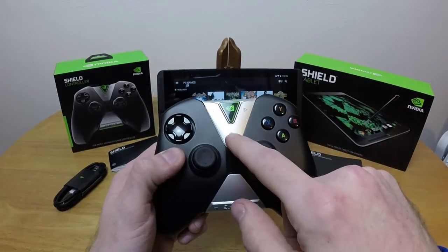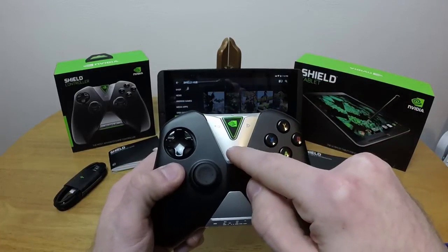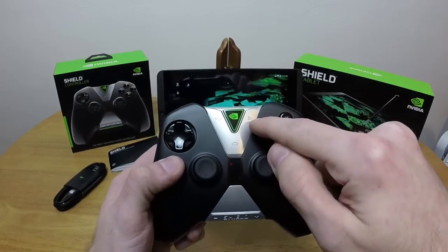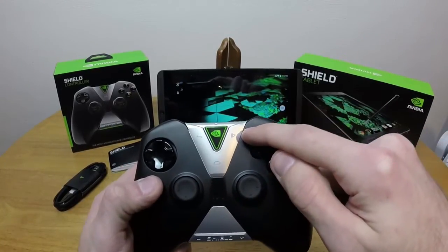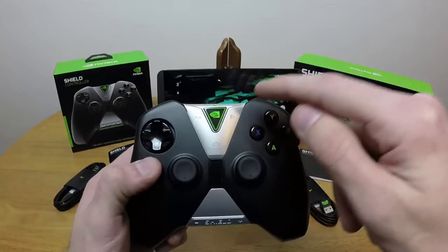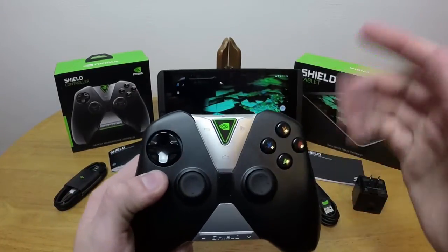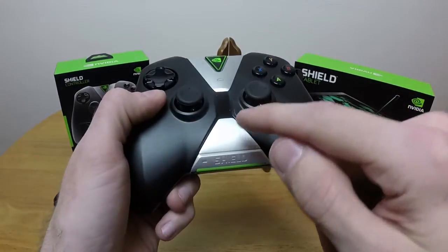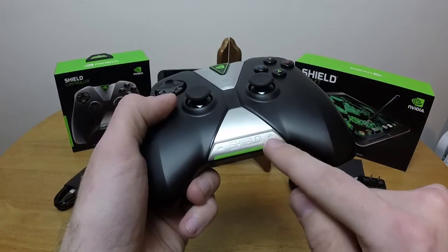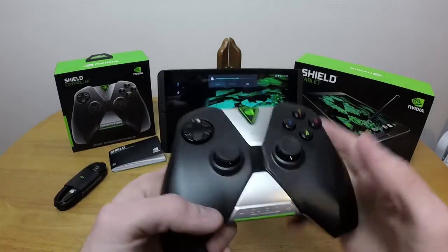So we have the standard Android controls — we have a back button and we have a home button. We also have a play/pause button. At least I'm assuming it's a play/pause button — I've never actually watched video on this thing. I usually just use it for gaming, so it's always been a start button for me.